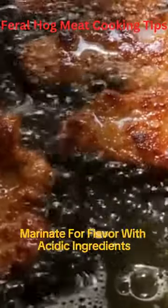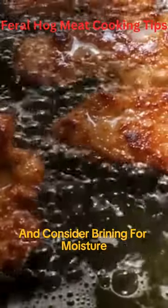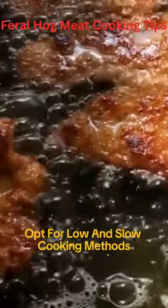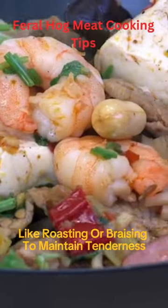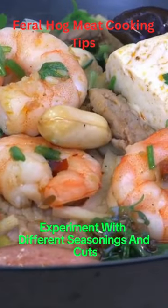For delicious feral hog meat, trim excess fat, marinate for flavor with acidic ingredients, and consider brining for moisture. Opt for low and slow cooking methods like roasting or braising to maintain tenderness, and experiment with different seasonings and cuts.